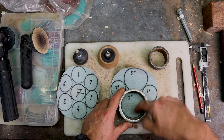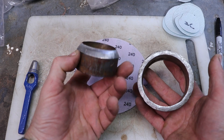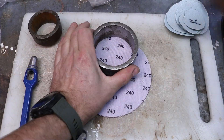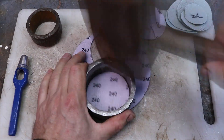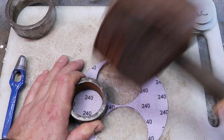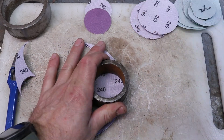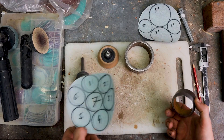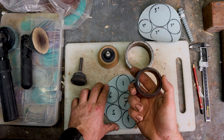From a six-inch sandpaper disc I can get two three-inch discs and two two-inch discs. If I'm only wanting two-inch sanding discs from a six-inch disc, I can get seven two-inch discs.